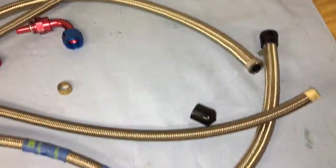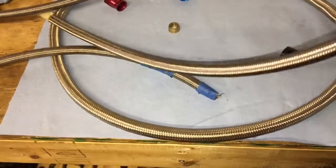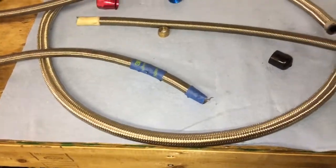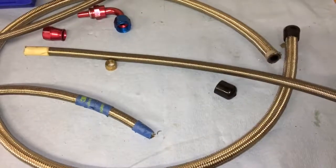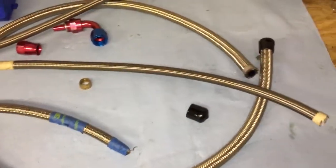This is your traditional rubber AN line. The internal diameter, depending on the line, some are very similar to the PTFE, some are a little smaller. I generally like to use this line.